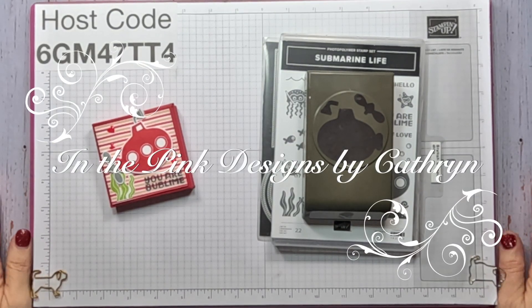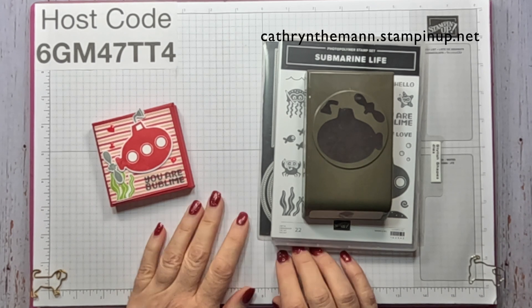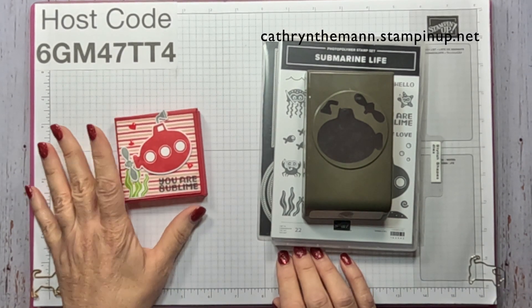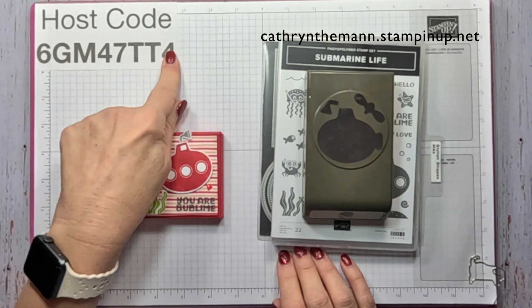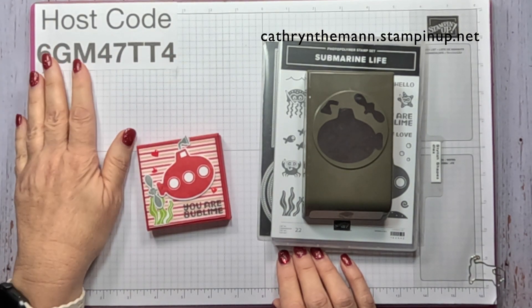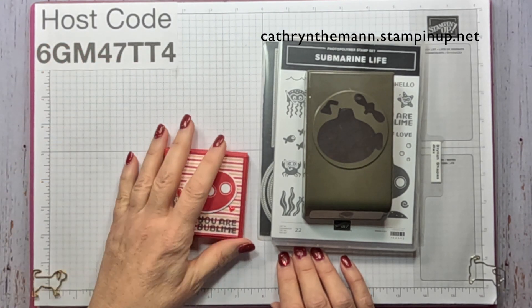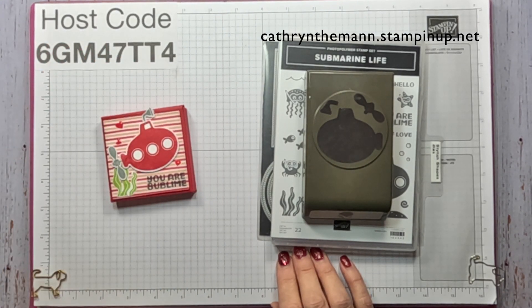Hi everybody, it's Katherine from In the Pink Designs. My project today is another one from the new mini catalog that is available now. This is my host code — if you're going to spend under $150, please put that in and I will send you a little gift. I sent everyone a mini catalog who has purchased from me in the last year, so you should be getting it soon.